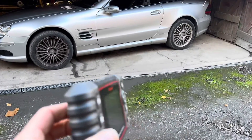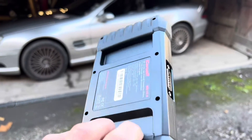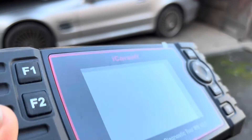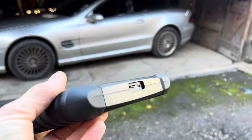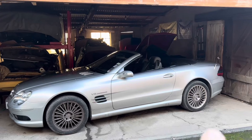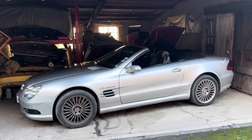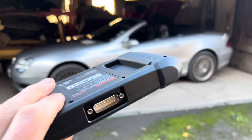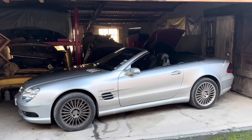To identify that fault I used the iCarSoft version 2 scanner. This scanner is not a lot of money — about £130 — and is excellent for being able to read all the modules in your car and tell you what the errors are. But what you can't do with a scanner in this price range is actually change any of the settings.